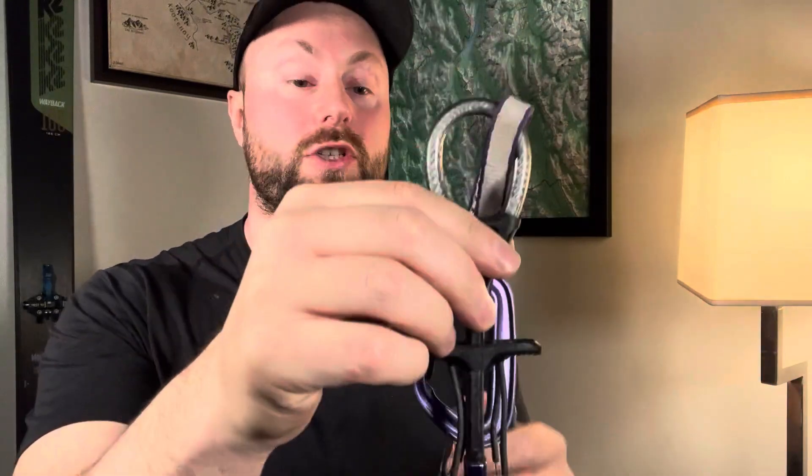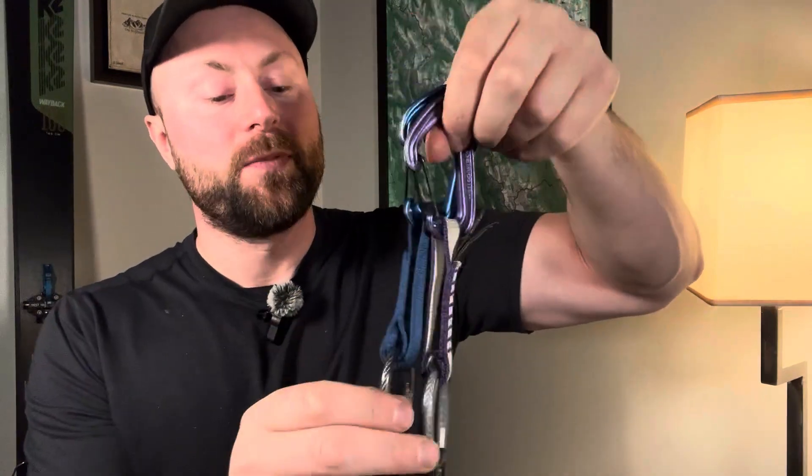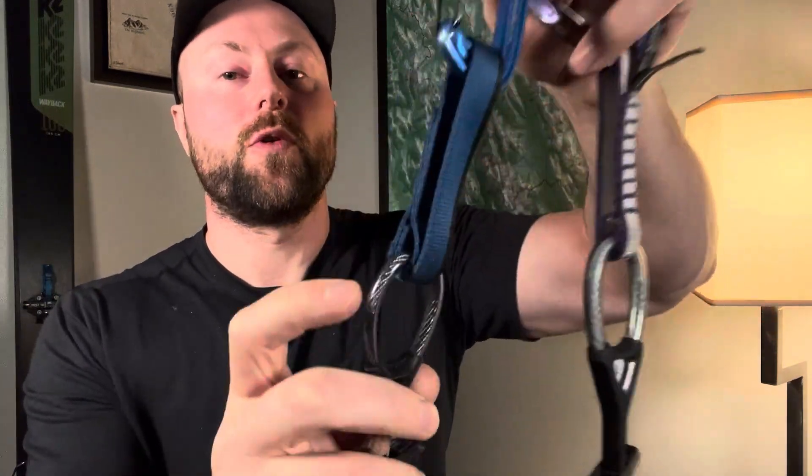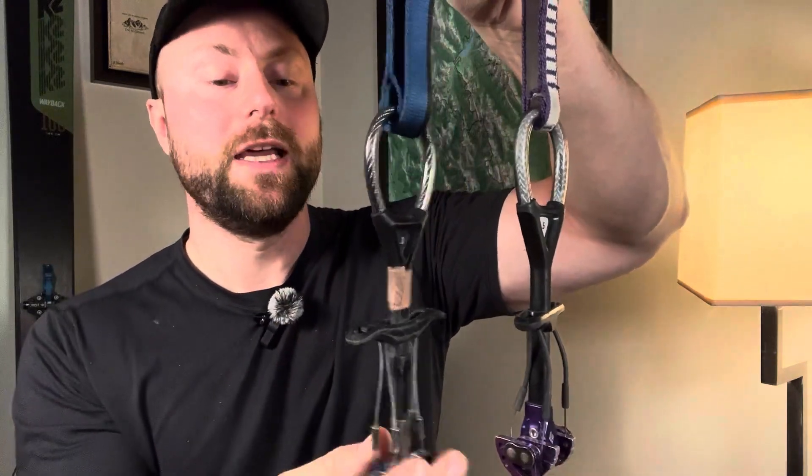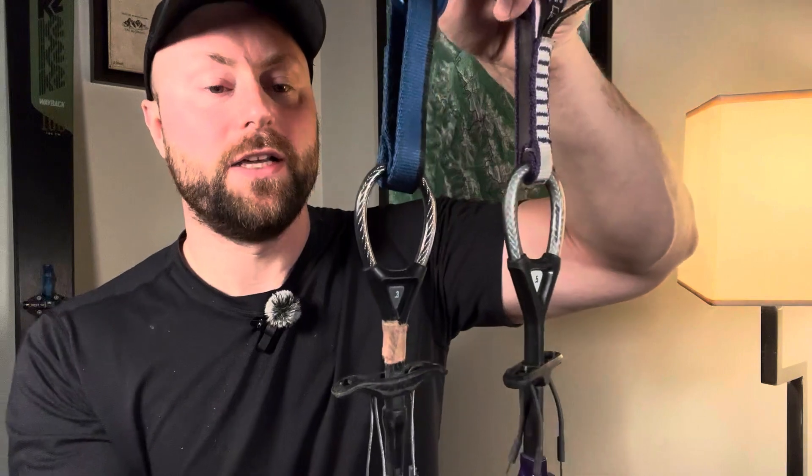The ultralights, because Dyneema weighs less, are super light. They make a difference, especially if you're carrying more and more cams on your harness — like if you're taking up a double rack with you, it makes a huge difference. However, the regular C4s, the ones made with steel, are more affordable and more available.